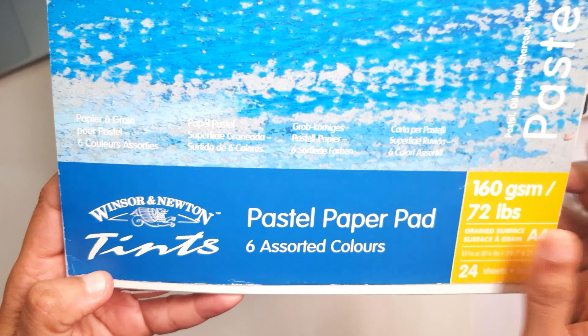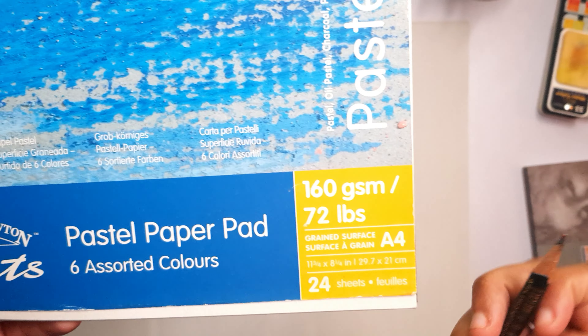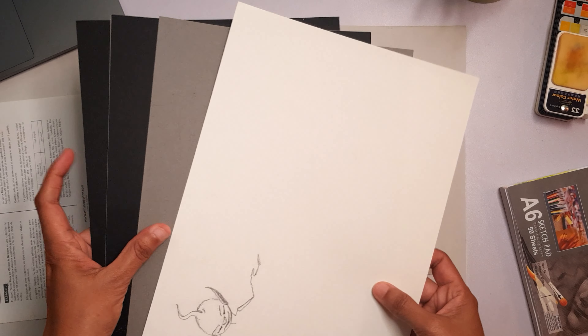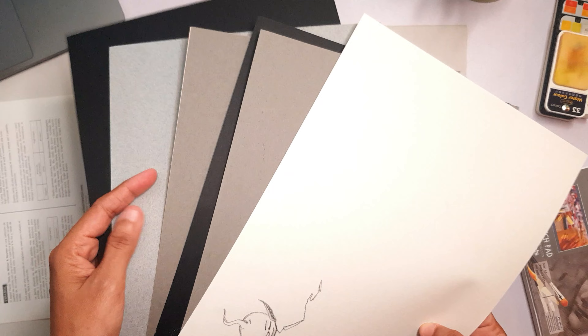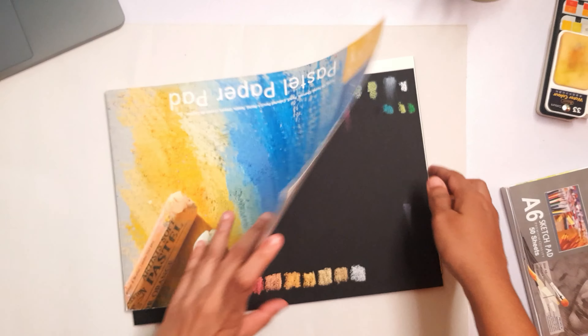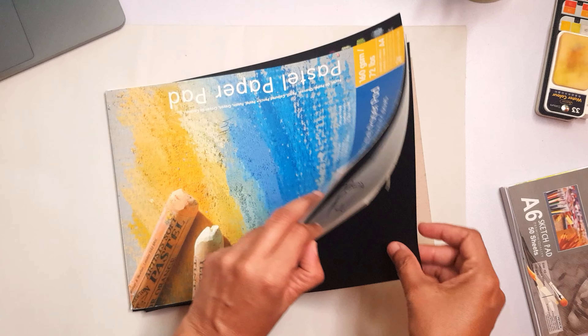This is the Windsor and Newton pastel paper and it comes in six different colors. Most of these papers are used up now — I have used them for painting. You can see they have light gray, dark gray, beige, black, white, and multiple other colors. Let me show you — this is a new piece of paper.